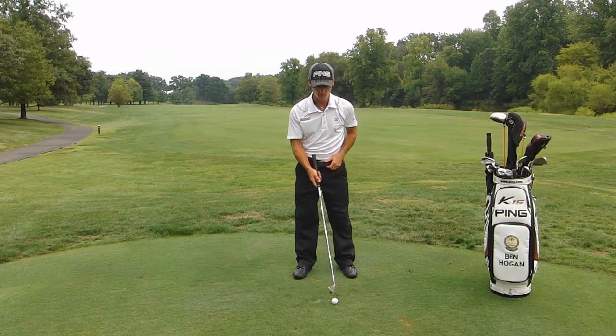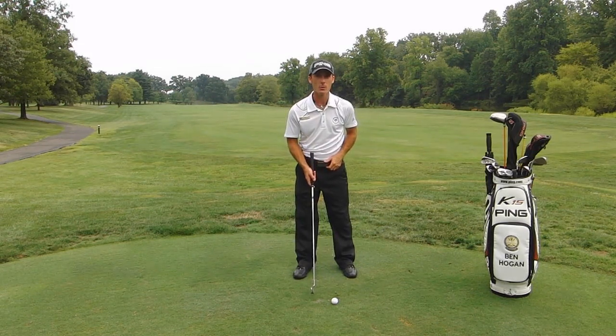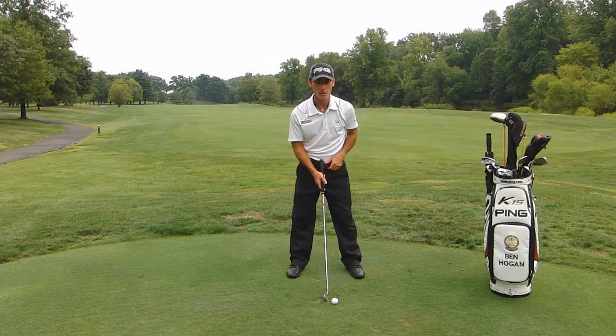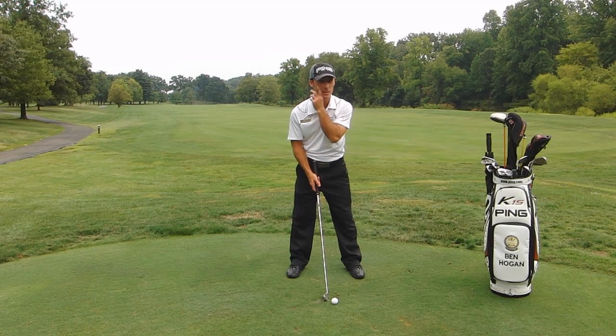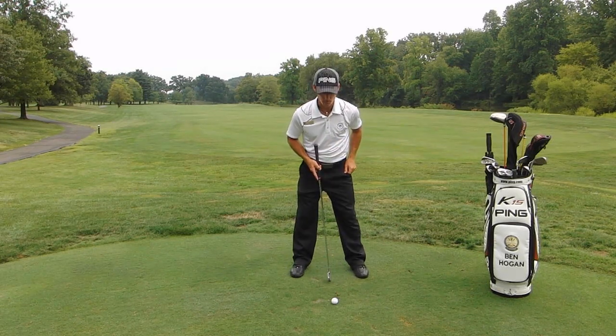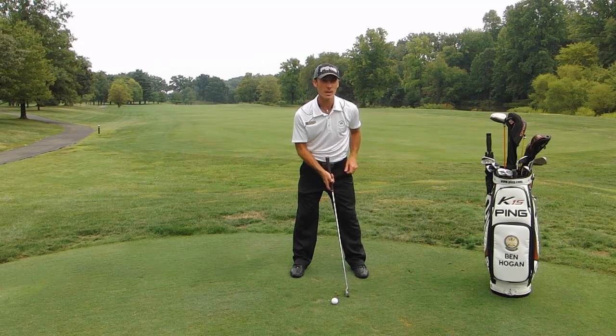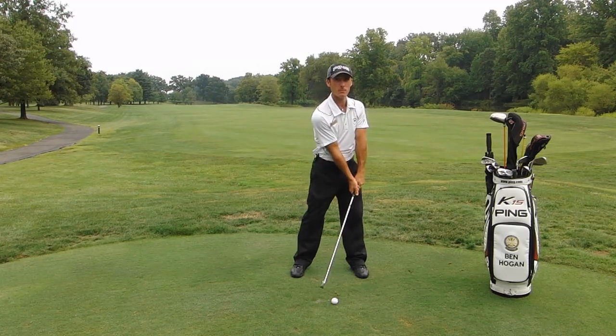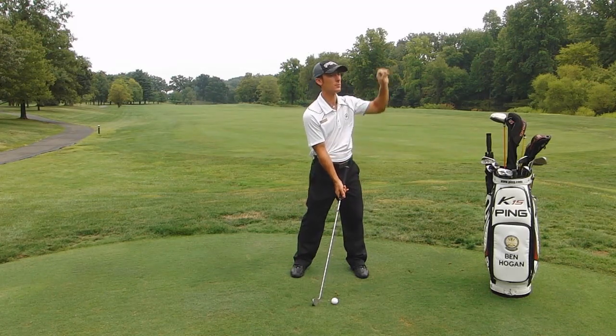The third thing we need to do is position the ball in our stance correctly. That depends on where you are on the golf course. If we're off the fairway or the tee box and we have a good lie, we'll position the ball somewhere in the middle of our stance, maybe even slightly forward. If we have a good lie, we don't need to be hitting down on it too much, because that's what produces backspin, which lifts the ball too high.